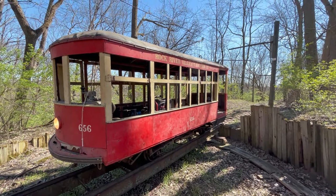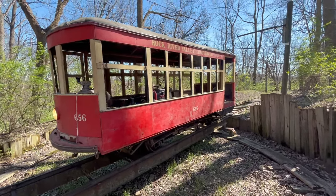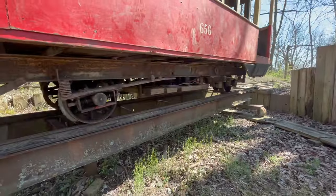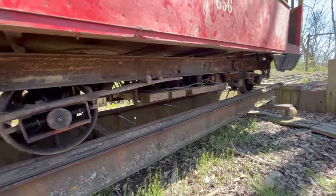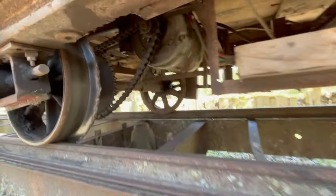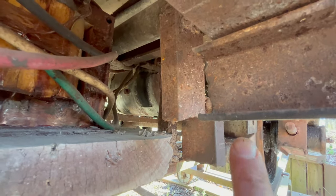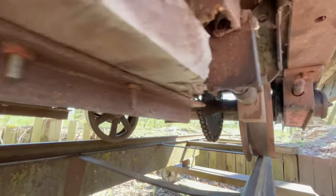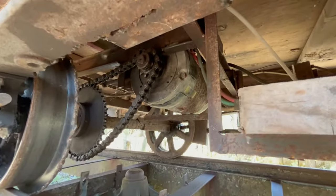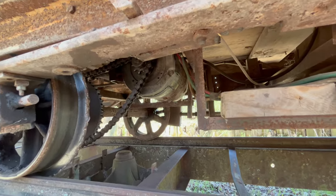We're going to start out with the Bernie car here. I brought it up to the turntable so it's a little easier to get underneath and have a look at things. This car has two axles on it so it's considered a single truck Bernie, and it's got two traction motors — one for each axle. You can see right there is our motor. The other one you can kind of see through there. It's got a sprocket — they're identical motors, 36 volt DC motors, and they are wired in series.